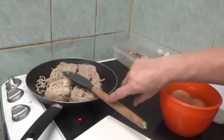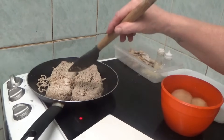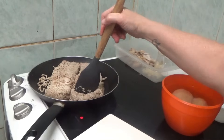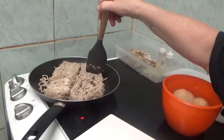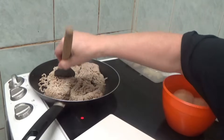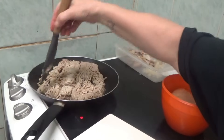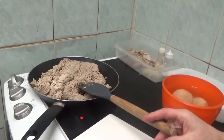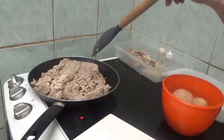Hi people, I'm back cooking again and today, because it's getting colder, I've decided to do a warm meal. I'm starting by cooking pork mincemeat. I know I always get beef but this time I got some pork, and like an idiot I forgot to get an onion to go with it.